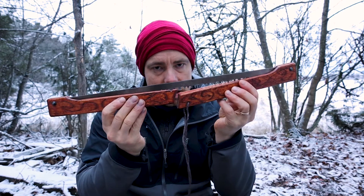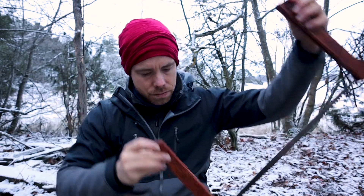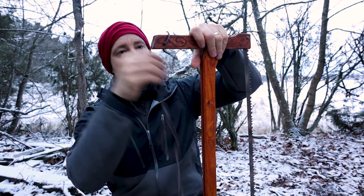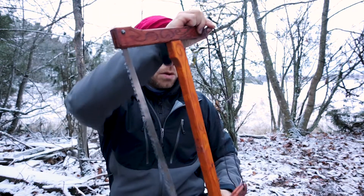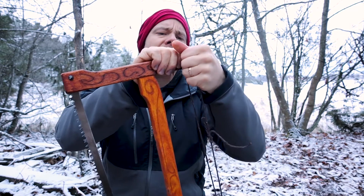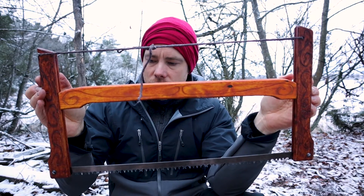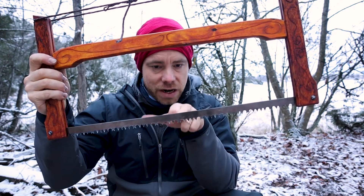You have this folded like this and then you just flip this out and you put this beam here — like this — and there it is. And you see it's a standard bow saw blade here which is very sharp and effective.